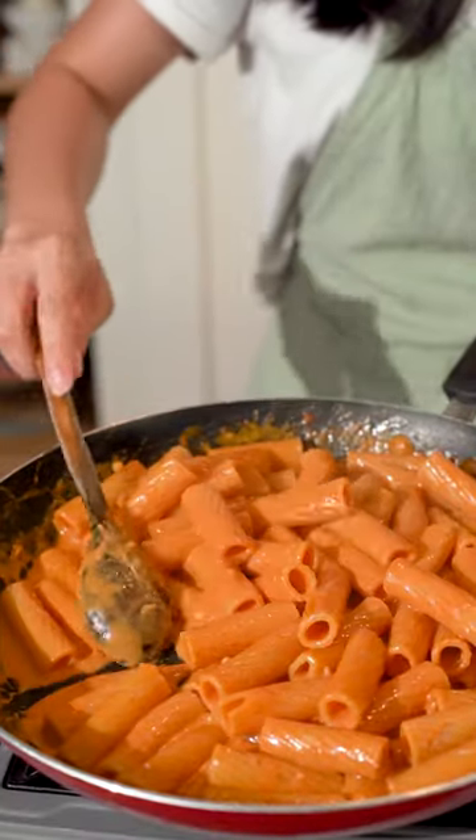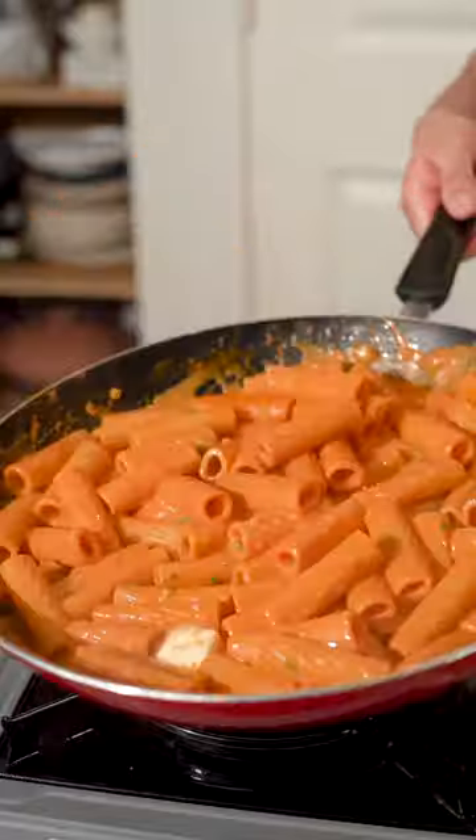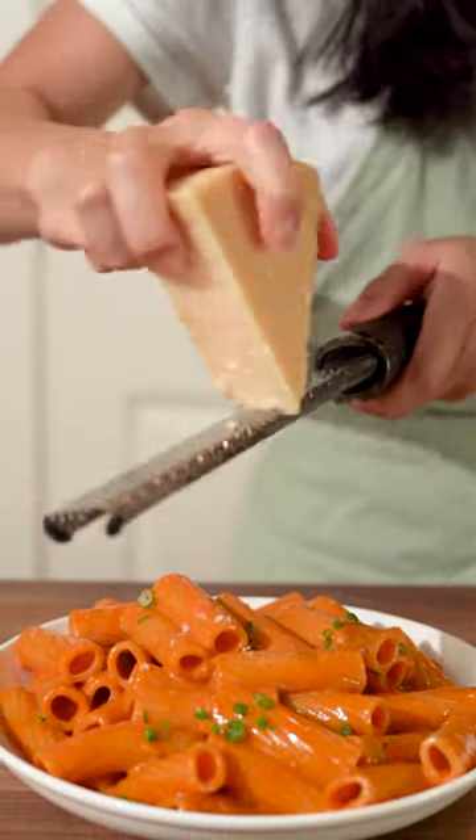Once the sauce has reduced, turn off the heat and mount in some butter, add the green onions. Finish with a little more green onions and grate as much cheese as you like.